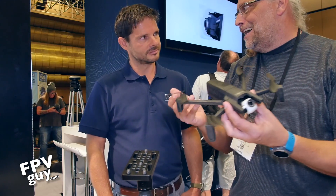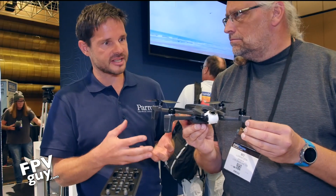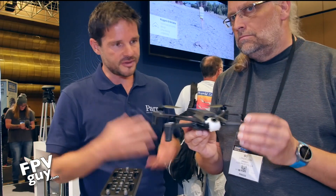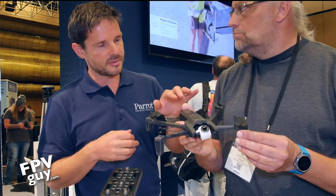You guys decided not to put obstacle avoidance on it — why? We really wanted to keep the price point down and make this accessible for small business users like contractors, roofers, and videographers, and we think we've done a fairly good job of that with this package.